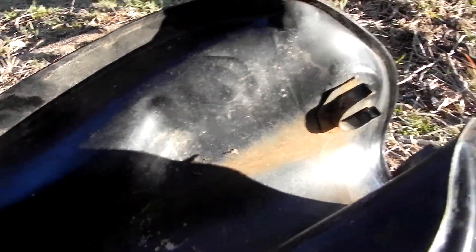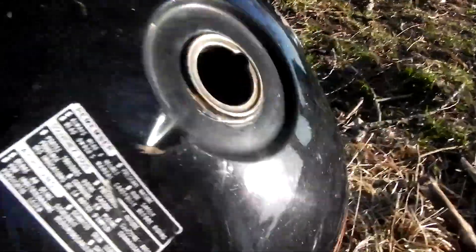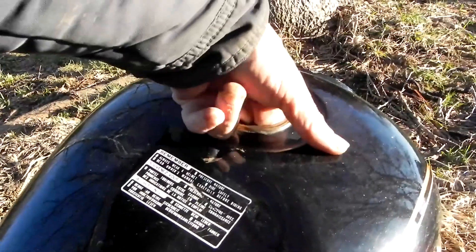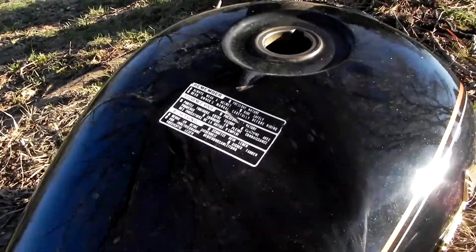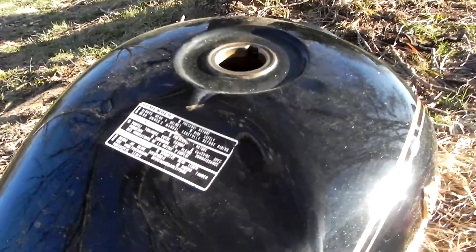So it looks like I'm going to end up painting this before I drive it. I also have to figure out how to get this dent out. I'm going to see a friend that does this kind of work — he's a motorcycle rider and he knows how to do that. I'm going to see what happens.